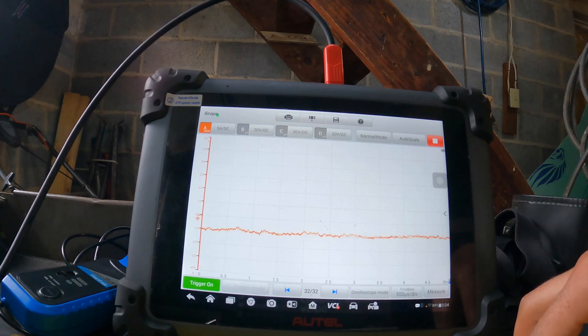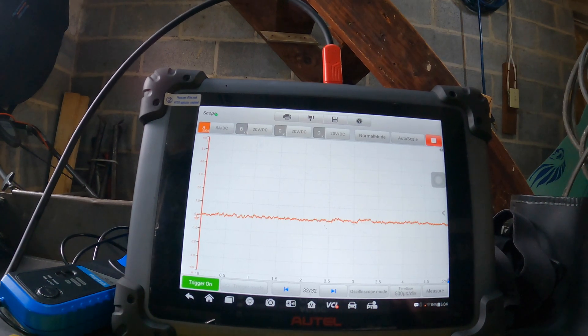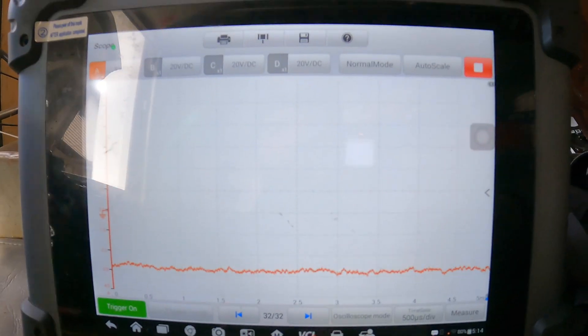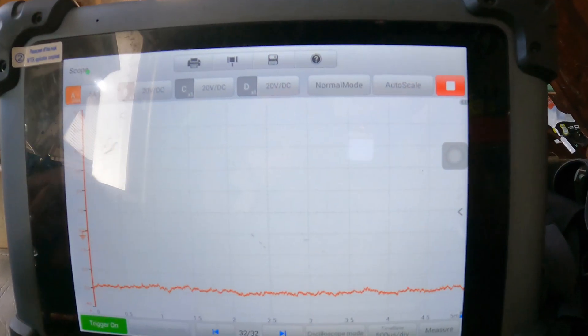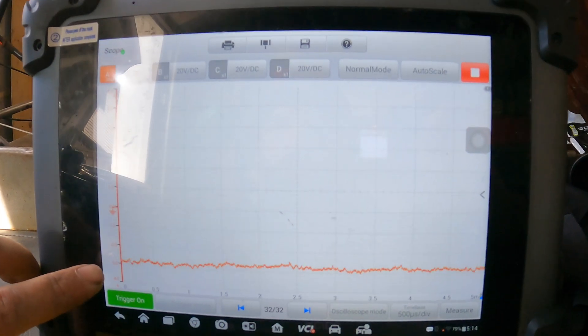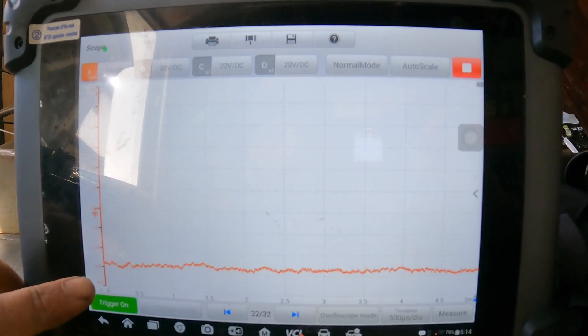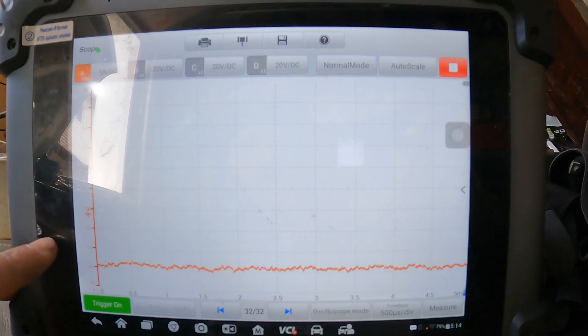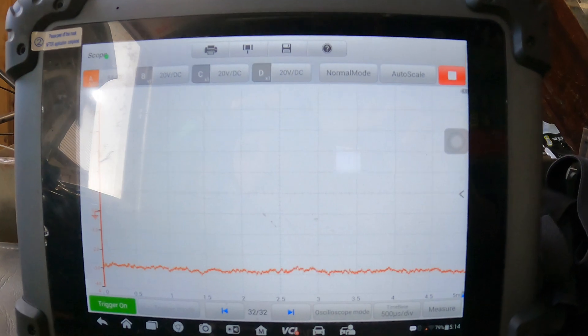I zero it out — it takes hitting the button three times to zero out — and right now we're zeroed. It has been about ten minutes since I started this test and we have drifted about three amps. I'm not sure how the PicoScope or Snap-on ones compare, but three amps in ten minutes is quite a lot, especially for the bigger 600-amp clamp.